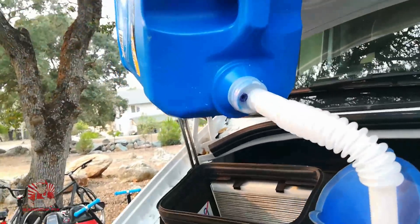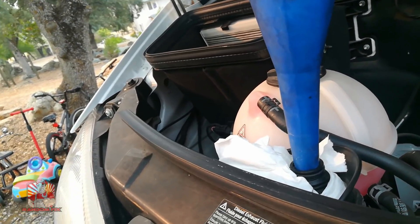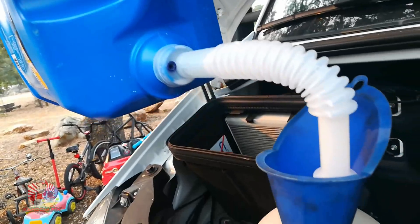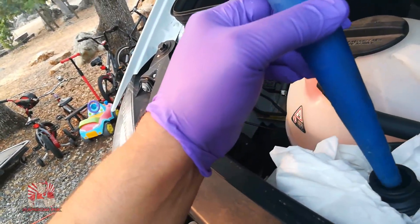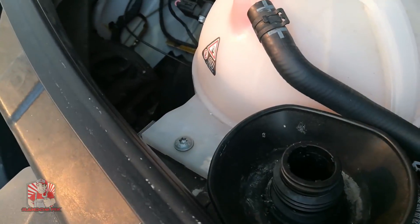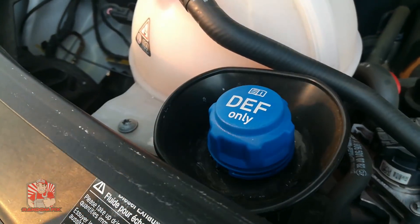Check that out — this was so much easier than using just the original small hole. Having two holes in the back of the container definitely made this a breeze. Before, I was struggling and could barely get even a quart in because you're suspending almost 20 to 30 pounds up in the air. Now I'll go ahead and remove the funnel and carefully remove the paper towels, then put the DEF fluid cap back on.